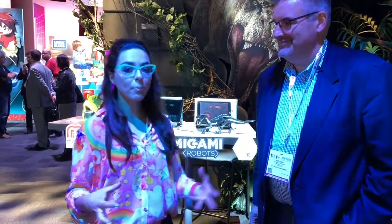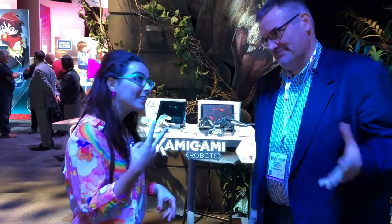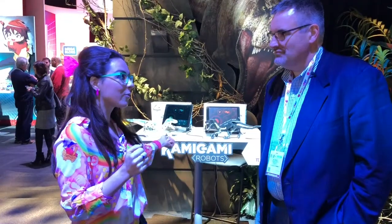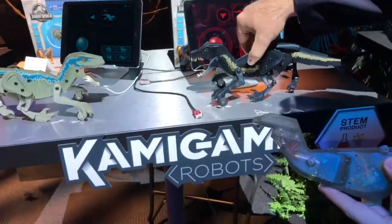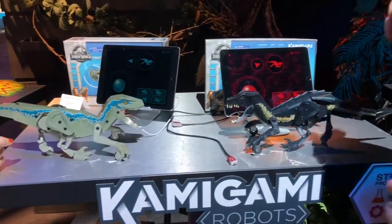What I love is you can mix a little pop culture with a little STEM, and of course Jurassic World the second one is gonna be out soon. Ned, you've shown me a really amazing product under the Kamigami line. So Kamigami — Kami's Japanese for paper — this is our great line of buildable robots. You start with a cool chassis, then build our special tech paper over it. As you can see, we've got the evil Indoraptor and we've got Blue there, the dinosaur.